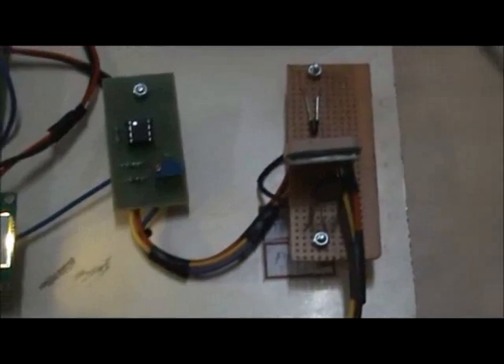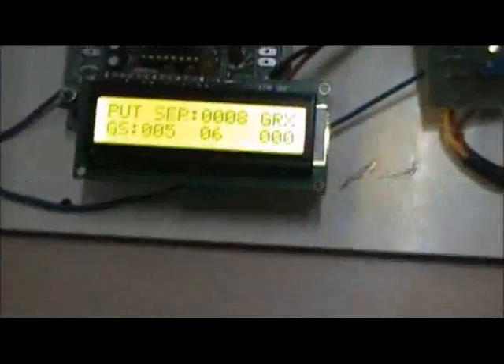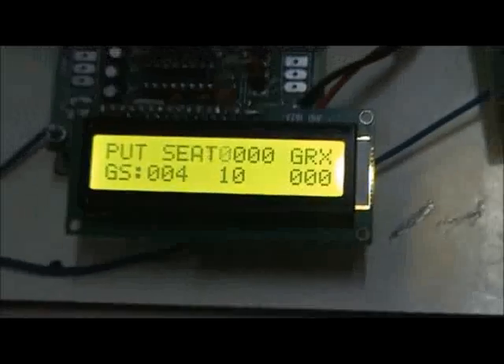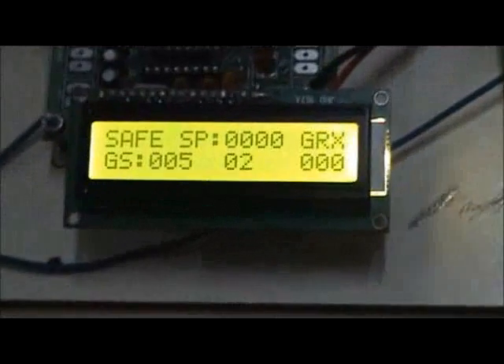In the seat belt sensor, an IR sensor is used. This sensor senses whether the passenger has worn the seat belt or not. If the seat belt is not worn, the alarm circuit is activated through the microcontroller. As soon as the seat belt is worn properly, the alarm turns off. Otherwise, the alarm continues to sound every 10 seconds and the dot matrix display shows the unsafe mode.